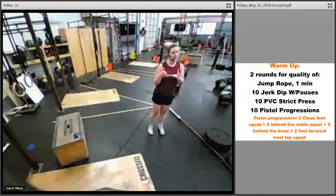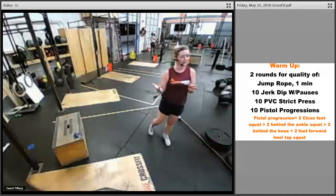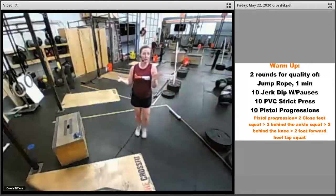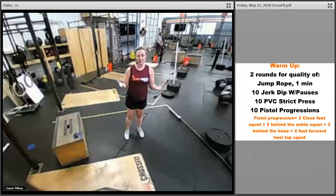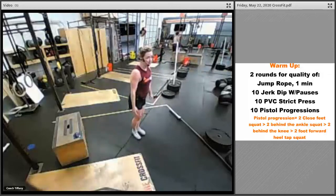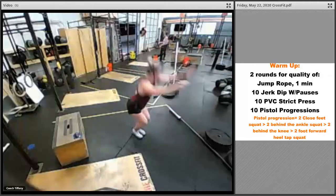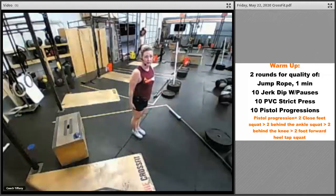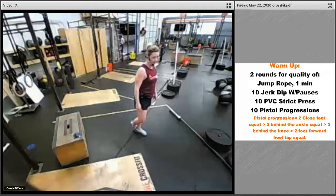For the pistol progressions, there are ten but you're going to do two of each. Whether you have pistols or not, work on these — even if you're super far away from pistols, just working on your squat is good too. First two are going to be close feet: bring those feet close together, the goal is to get down into that squat and come up, keeping your knees and ankles together.